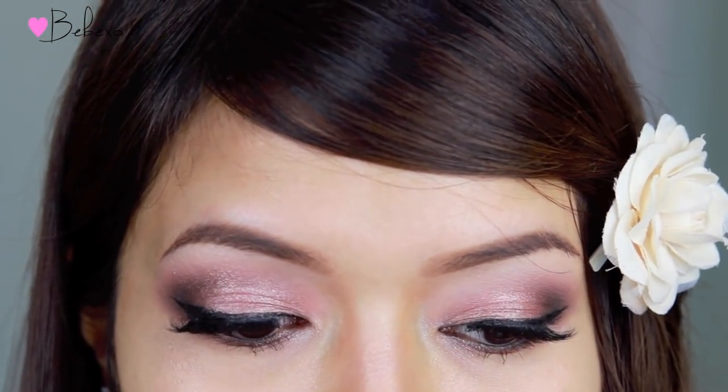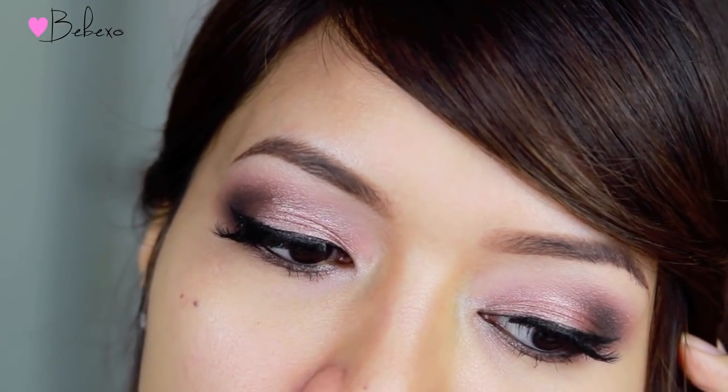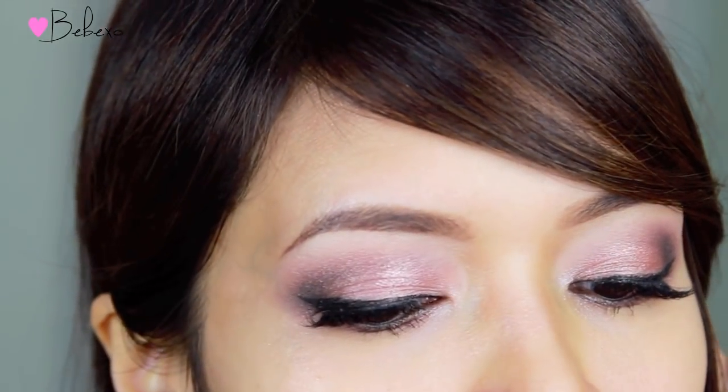So here's the completed look. I really like it and I think it looks great on people with monolids or double lids. It's really interesting because it can look purple, pink, or taupe depending on which angle you look at it.